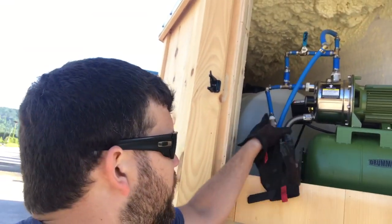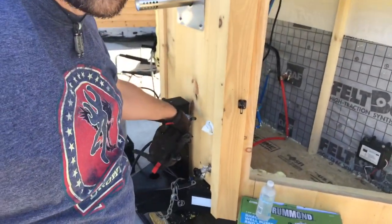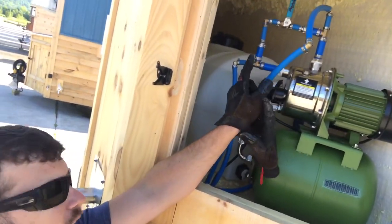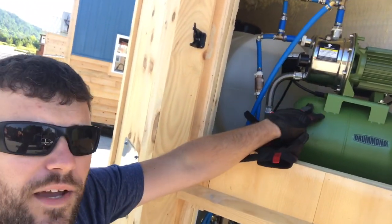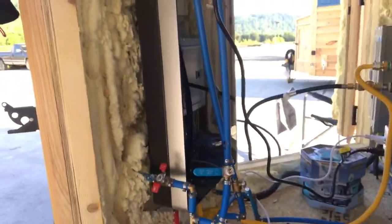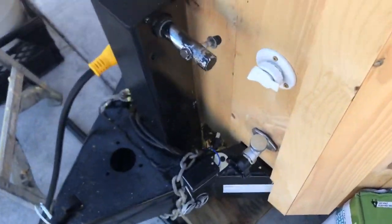You have your water, you have a barrel, you have your inlet that brings the water in. This barrel up here holds the water. I'm going to run through how it all works — I'll swap the camera around. You have your pump system and then it just feeds into the already existing plumbing. There's a lot of PEX and stuff but I'm going to show you how.